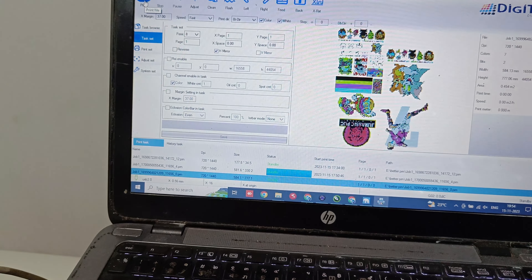Another benefit with this machine is maintenance cost. The head cost is only ₹15,000 per head, so your maintenance cost compared to other brands running i3200 heads becomes almost six times lower. This makes it very easy for you to maintain.